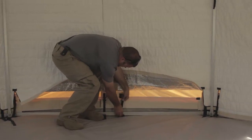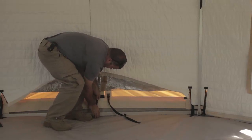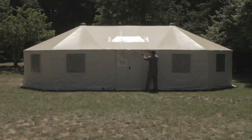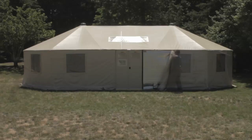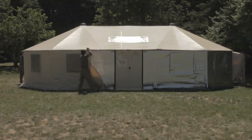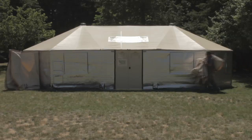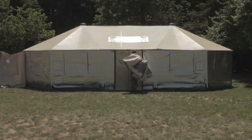Working around the inside of the shelter floor, unsnap all straps connecting the walls to the frame and thread them back under the frame. On the outside of the shelter, separate the vinyl roof from the wall.